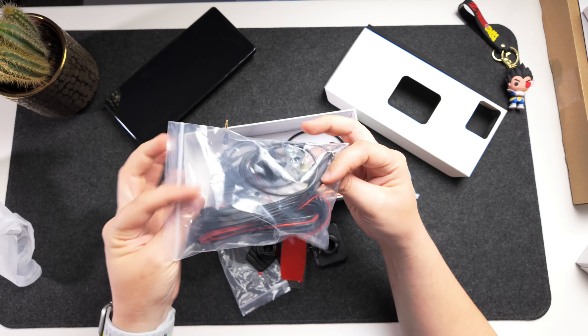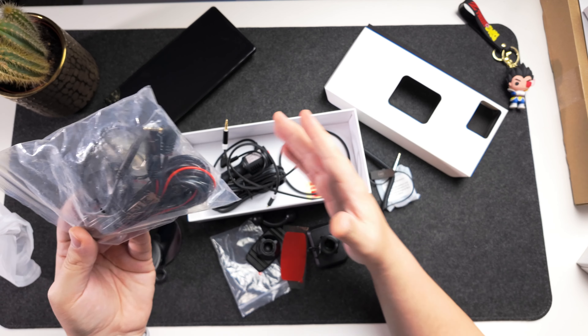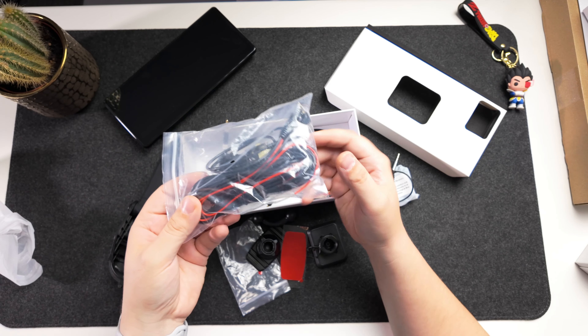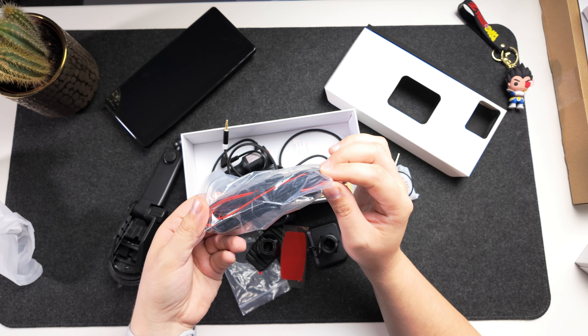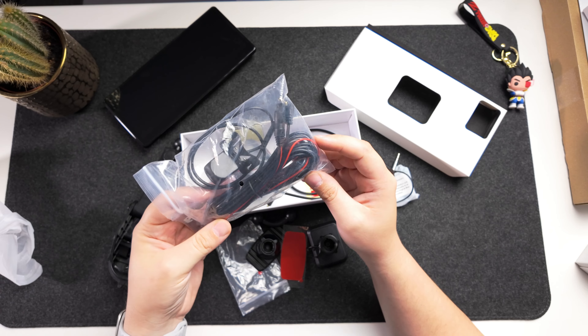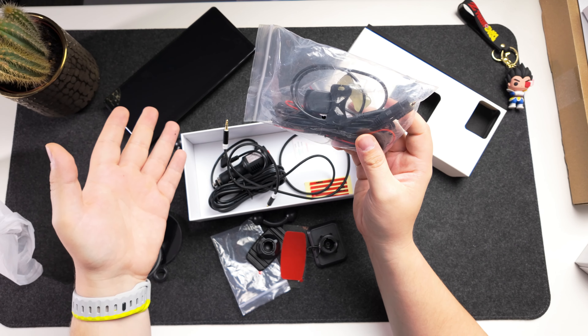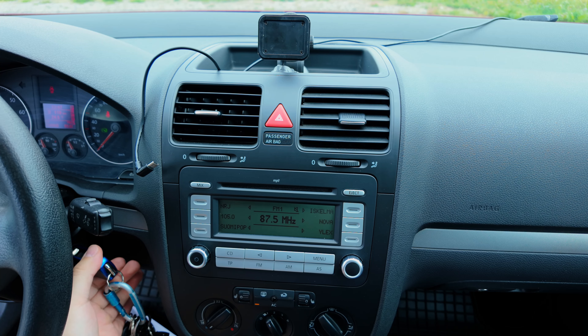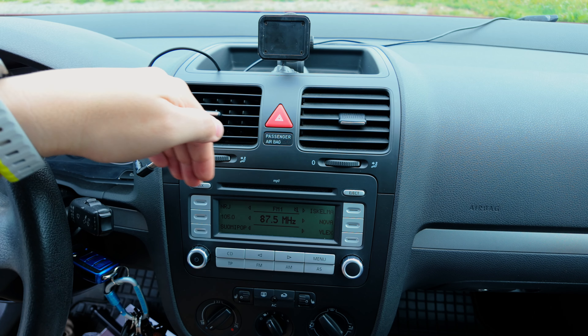Another additional purchase is a reverse camera. You plug it into the back of the unit and position it on the back of your car. You can also wire it up to the reverse light so that when you put the car in reverse, power is sent to the camera and it comes up on screen so you can see behind you.